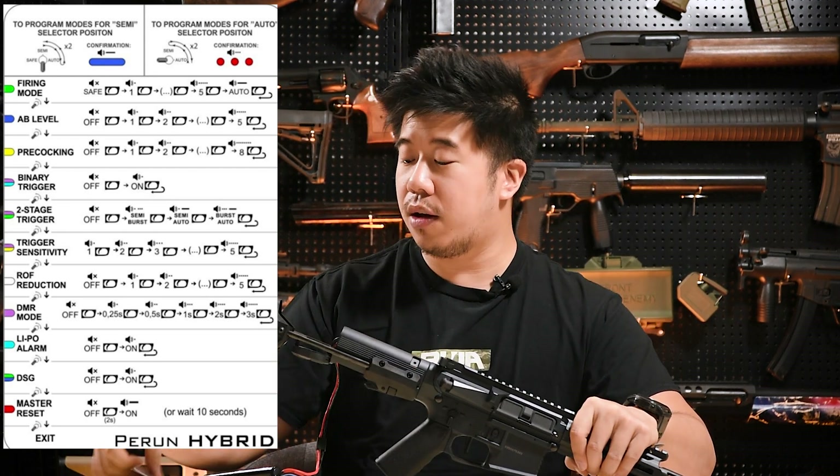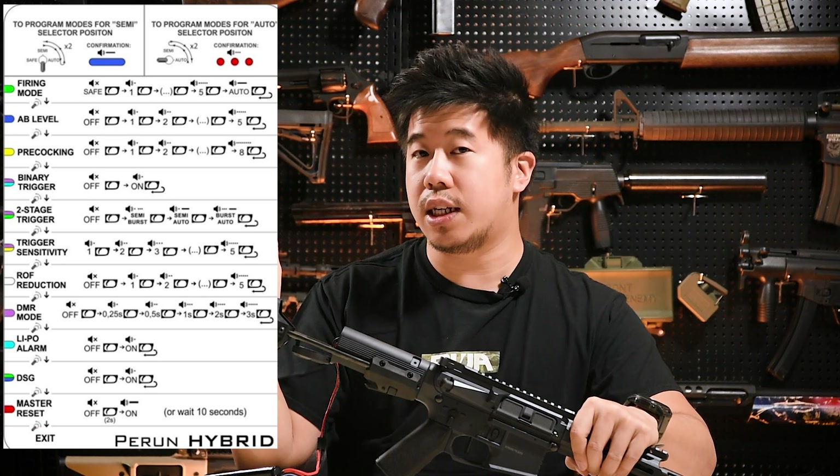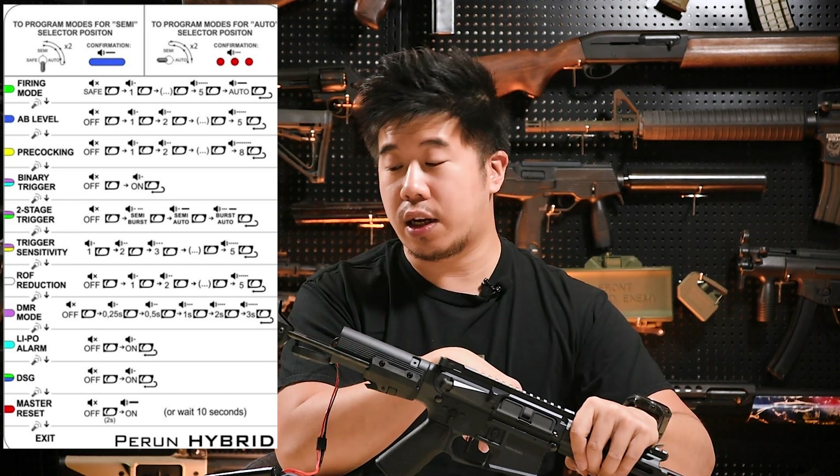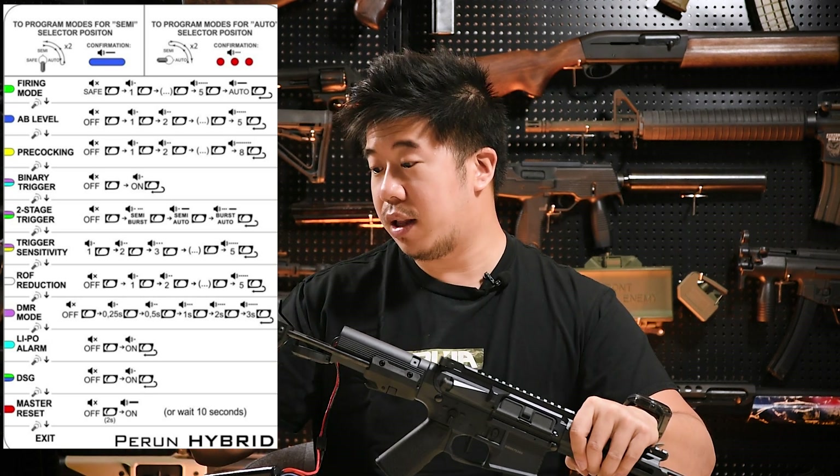Basically, you're going to toggle throughout the entire sheet to whichever mode you're trying to configure. A couple of pointers: if you install a clicker, you will need to set the sensitivity to five.